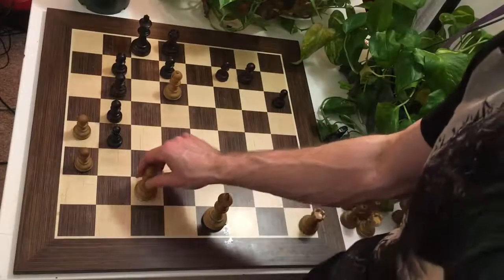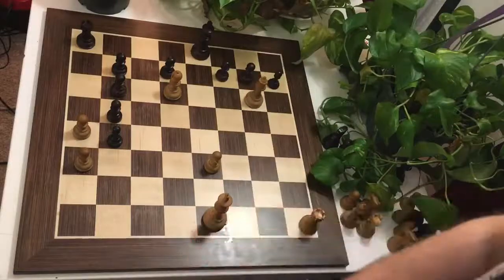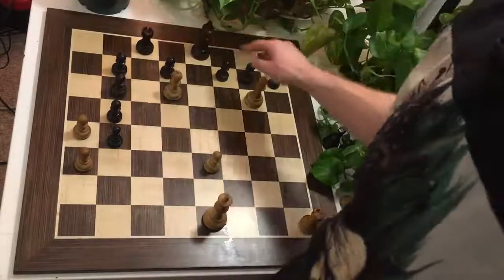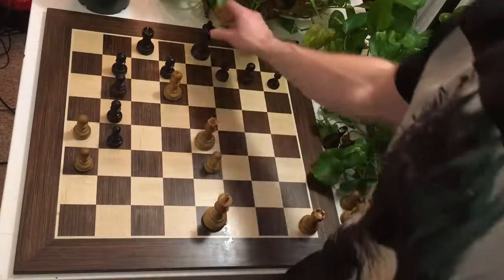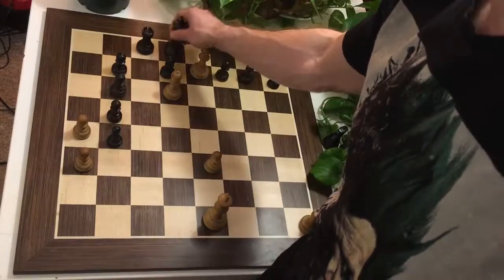But that's not all. Black has some other defenses. Maybe he can try Rxc8, going for checks against the White King. But then, he blocks the c8 square for his King to escape. So after Qe4 check, King to d8, Qe7 would now be checkmate — whereas before, the King had c8 to escape.